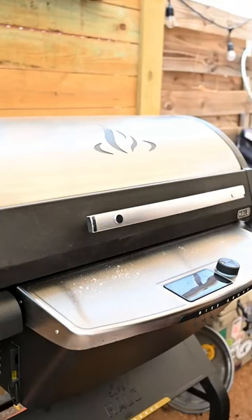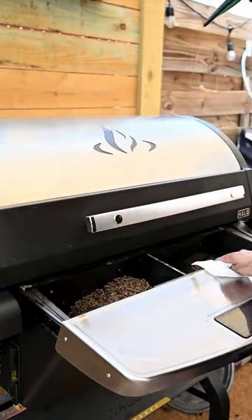Spray it down with the grill cleaner, wipe it down, and we are back in business. And just like that, we got a clean smoker — but not for long, because we're gonna throw brisket in there. Let's go!